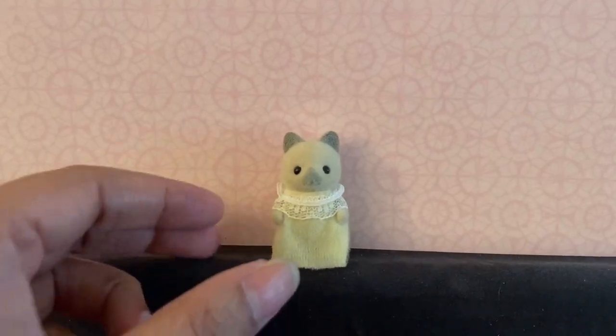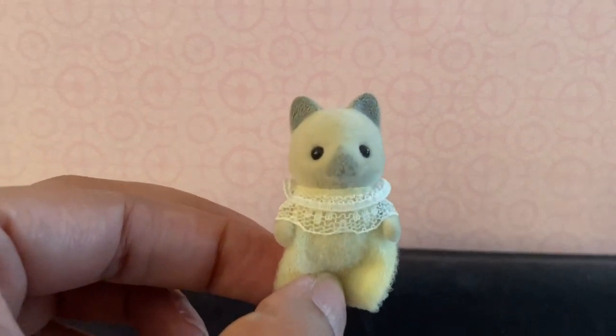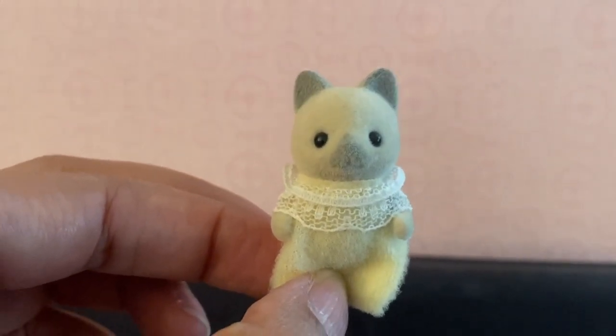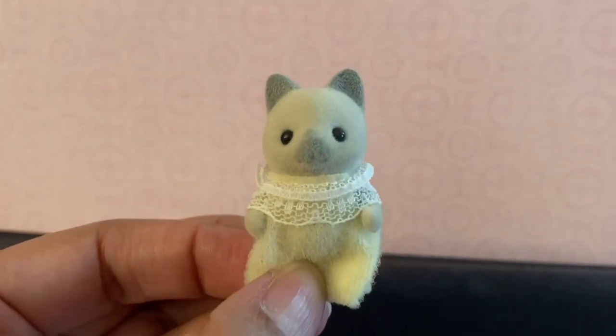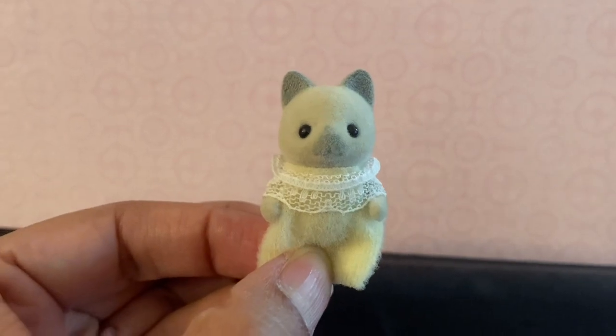And I can't forget this little guy who I got separately, in this beautiful pale yellow outfit that goes perfectly well with the family. This is one of the babies that does not have jointed movable arms and legs.